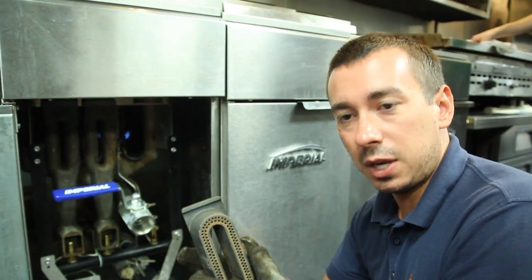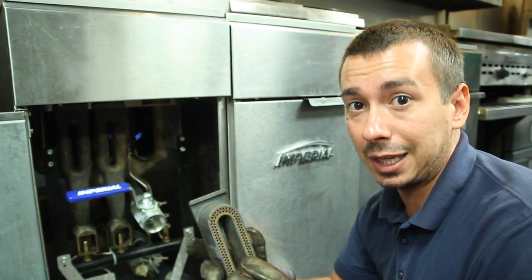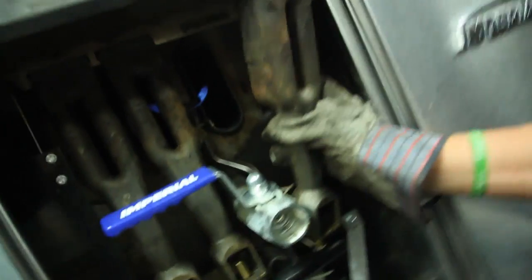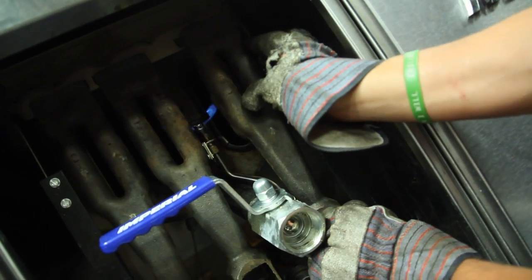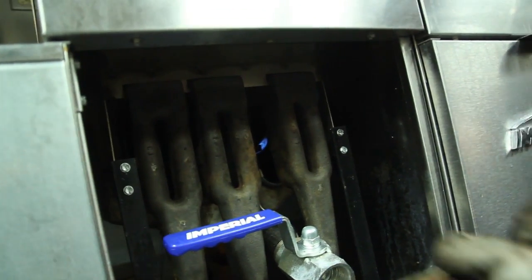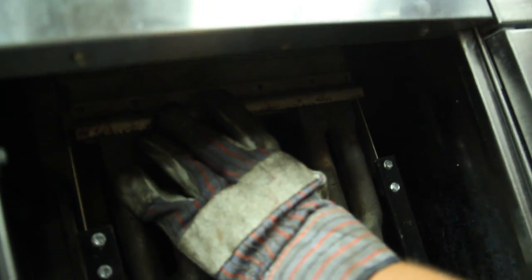Once you soak them and get all of the buildup off, make sure they're 100% dry before you try putting them back in the fryer. Once they are dry, take them and slide it right over the top of the orifice. Set it back in place, just like that. Then make sure you replace your rail, because you don't want these burners moving around at all once you get them back in.